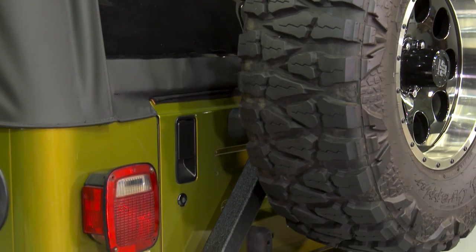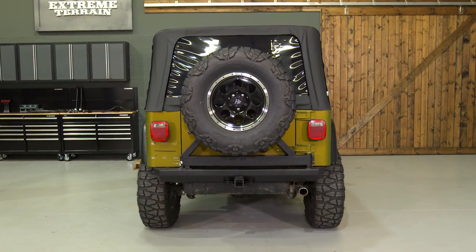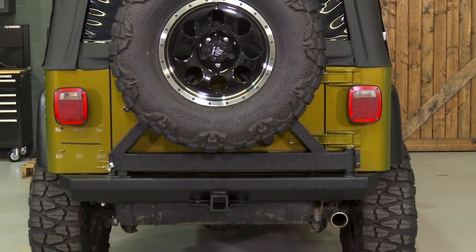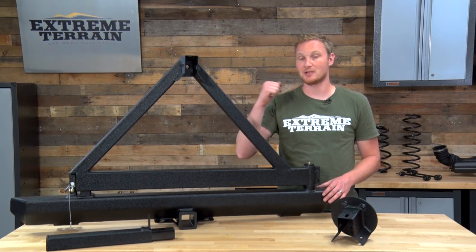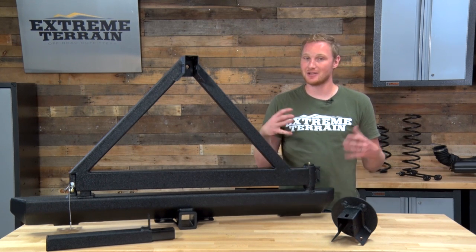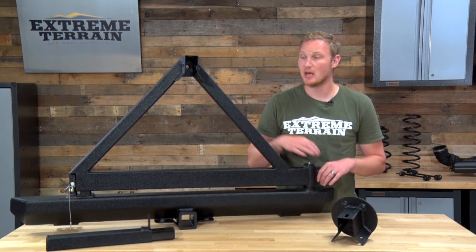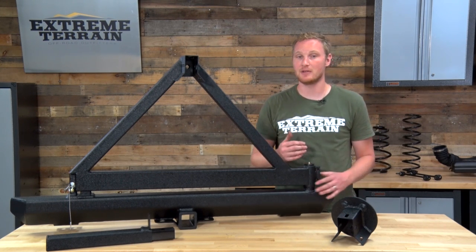The tire carrier is built the same way as the bumper, and it is going to be plenty strong. One thing I really like about it is the way that the carrier itself attaches to the spindle. The spindle is greasable, which is a nice way to make sure that your tire carrier stays easy to open and close. However, if you do neglect the spindle and it starts to get rusty, all you need to do is loosen the two clamp bolts, remove the tire carrier, clean up the spindle, grease it properly, and put everything back together.